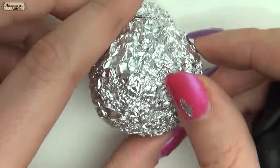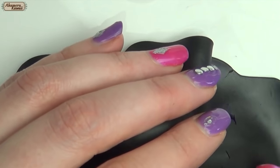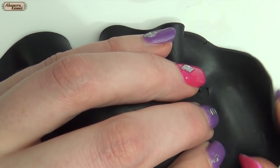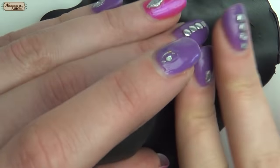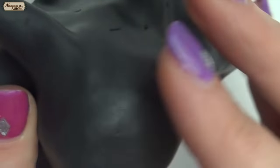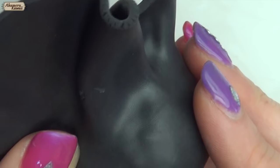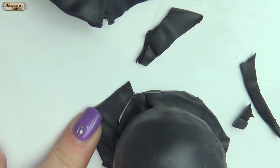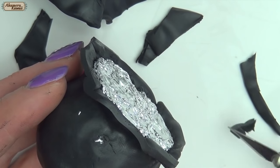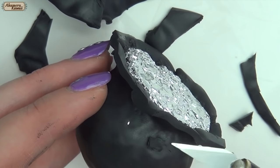For the cauldron, make the basic shape in tin foil. Then cover it in a sheet of black clay. Cut away excess and cover any holes. Don't worry if it looks a little bumpy because it's meant to look old after all.